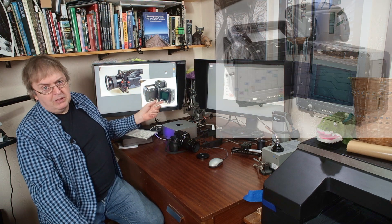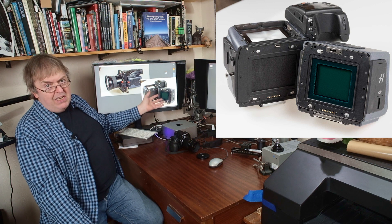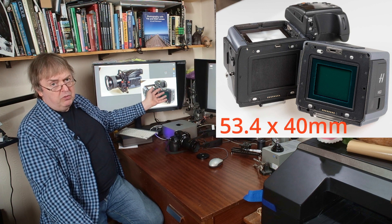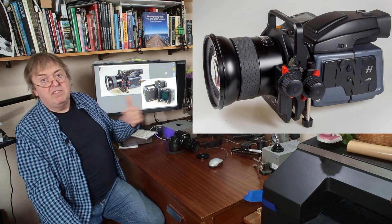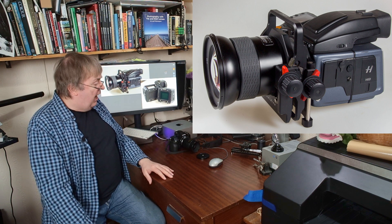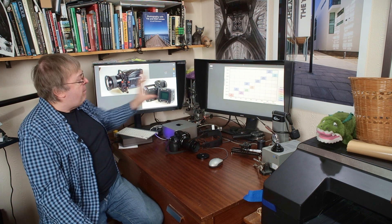I've tested in the past this H6D from Hasselblad with the big medium format chip in it — this is the 100 megapixel version, the H6D 100C. Excellent camera. Got some really nice looking pictures when I was testing with it. It is everything you expect from a proper medium format camera, not the smaller medium format of this GFX100S. I was using it with the Hasselblad HTS 1.5 tilt shift adapter, which is why I was looking at it — I've got some details in my book about tilt shift lenses.